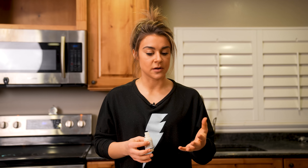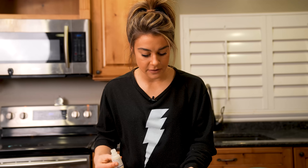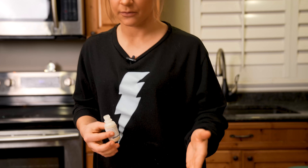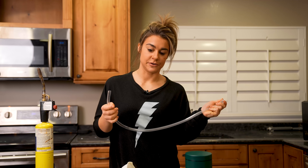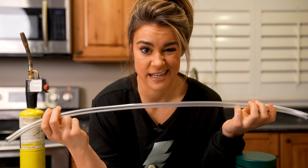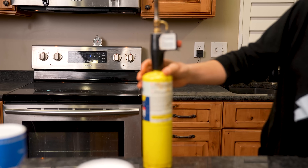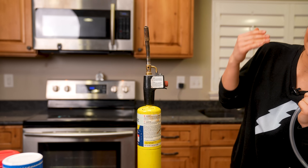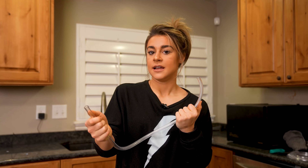One thing I want to look at with all these different powders is their consistency. Some are a little chunkier than others, and some are very thin powders. Lycopodium is a very thin powder — that's our baseline for comparison. For this test we're using half-inch diameter vinyl tubing from Home Depot, and a fire torch so I don't have to hold a lighter in my hand. You could also just tape a lighter to the end of the tube and that would work just as well.